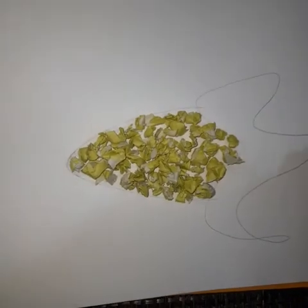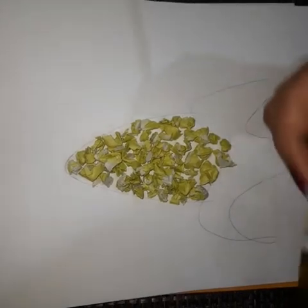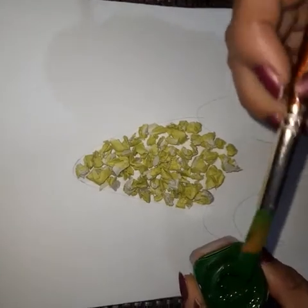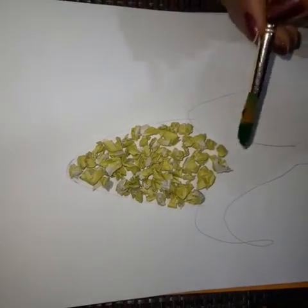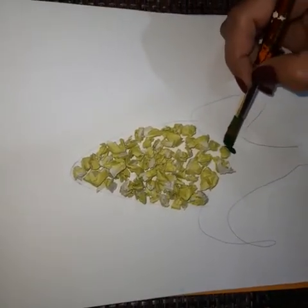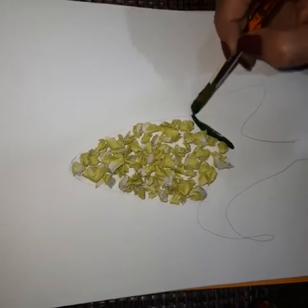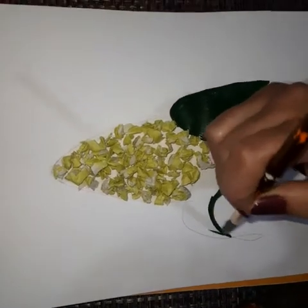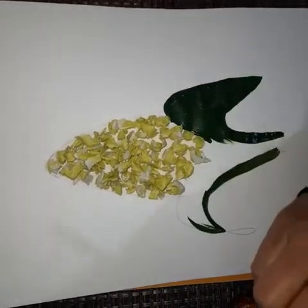Now this is complete. Take green color, dip the brush into the color, and fill the leaf. Color it like this.